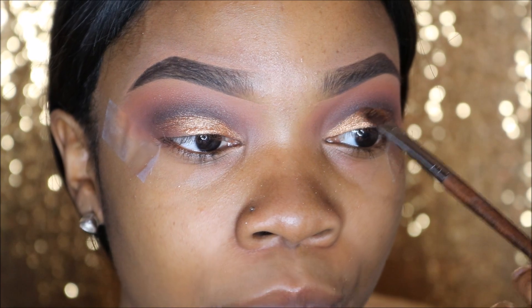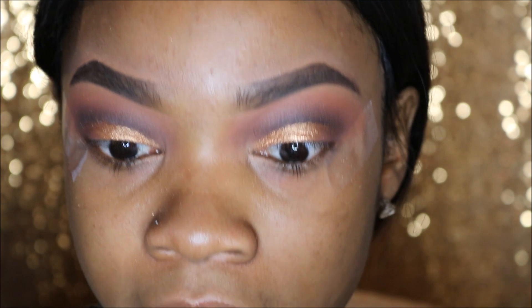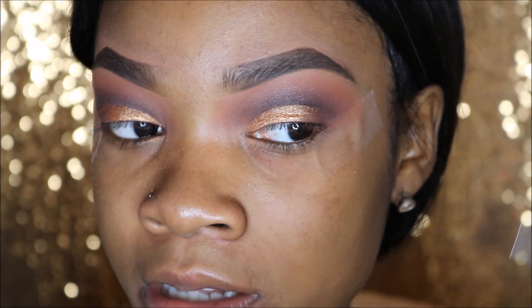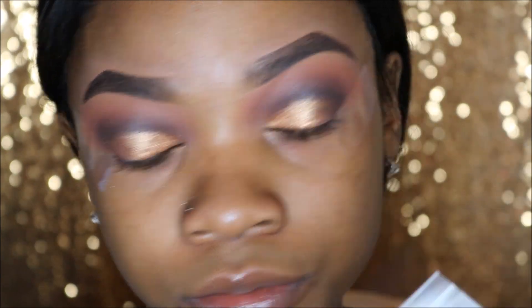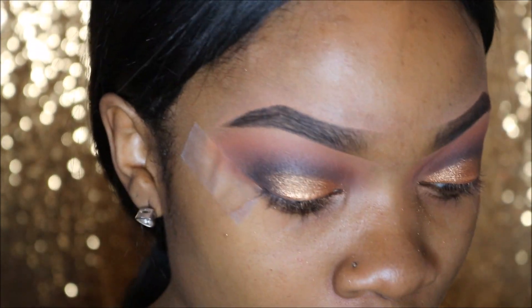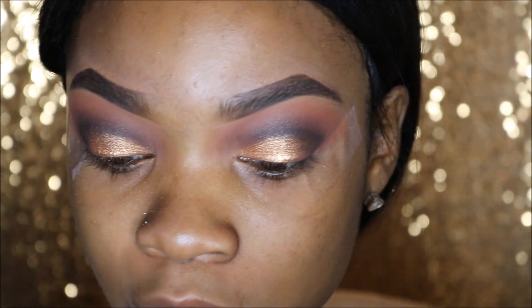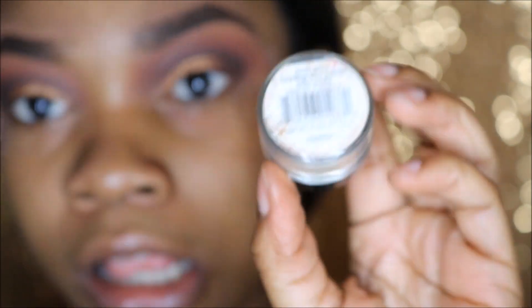I am going to add glitter to this look, but before I go into the glitter, I'm going to take the LA Colors brush that I used to blend that black into my crease, go back into the black, and deepen the outer beat of my eye. I'm going to go ahead and line my eyes before I add the glitter. The glitter I'm going to be using is the City Color Sparkle and Shine Loose Glitter in the color Sparkle.